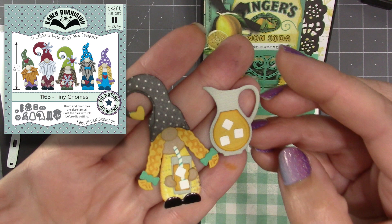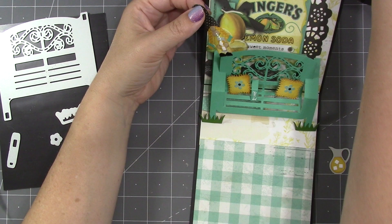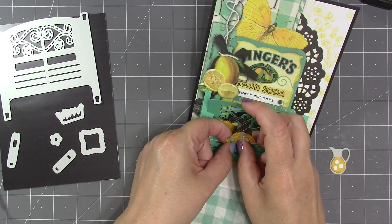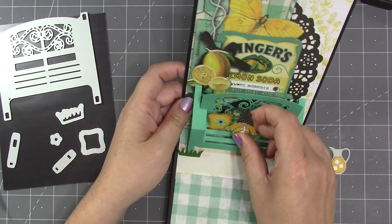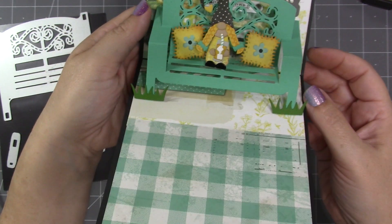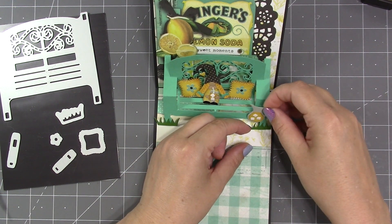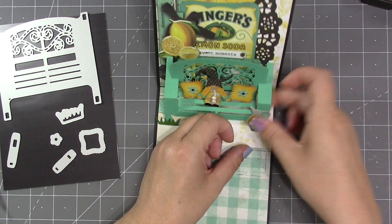Our new tiny gnomes look particularly cute sitting in the bench. For this card, since there were lemonade elements in the paper, I went with the lemonade pieces from our Picnic Elements die set. Just like with the small supports for the pillows, I add adhesive to the front of the large platform and press the tiny gnome to it, giving it a good press by closing the card. I decided the pitcher of lemonade would look cute on the ground tucked behind the grass, so I'm attaching it to the leg of the bench.